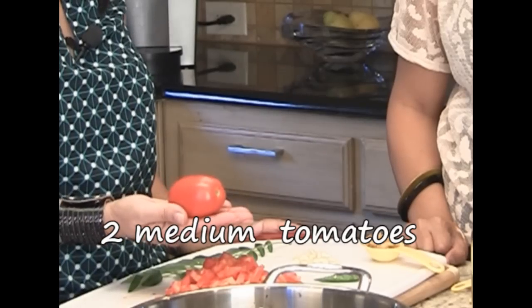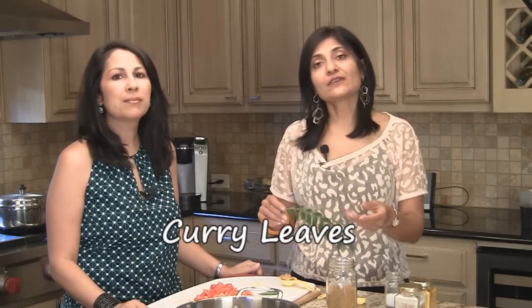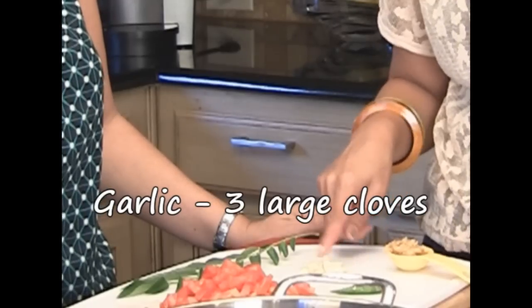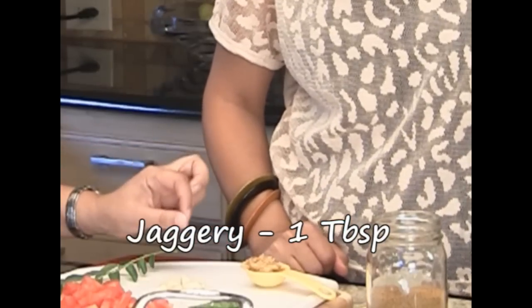We've got two tomatoes over here, approximately this size, and we've chopped them. You can make them a little bigger or smaller — choice is yours. Traditionally, a lot of people blanch the tomatoes: you cut a little cross, dunk them in hot boiling water for about a minute, then dunk in cold water and peel the skin off. We're also going to use curry pata or curry leaves — half in the seasoning and half while the water is boiling. We have about three large cloves of garlic, roughly chopped, two green chilies slit down the middle, and about a tablespoon of jaggery to take the edge off the acidity of the tomatoes. That's optional — some people use sugar instead.